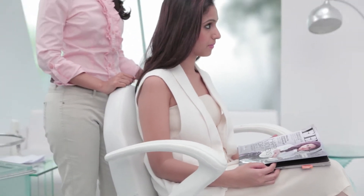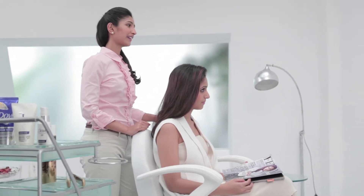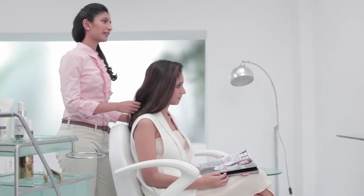Some of us like to experiment with our looks, but chemical treatments like colouring, perming, straightening, and bleaching can really damage the hair. So it's very important to include a complete regimen of total hair care to repair the damage.